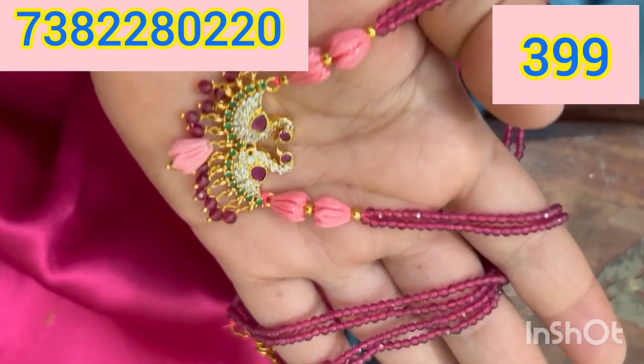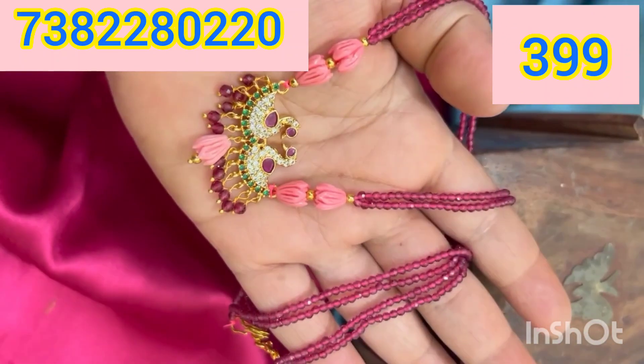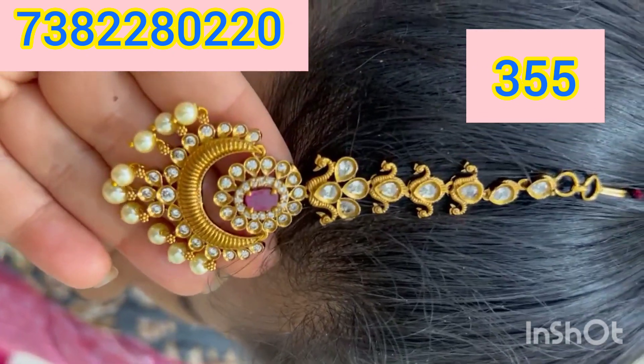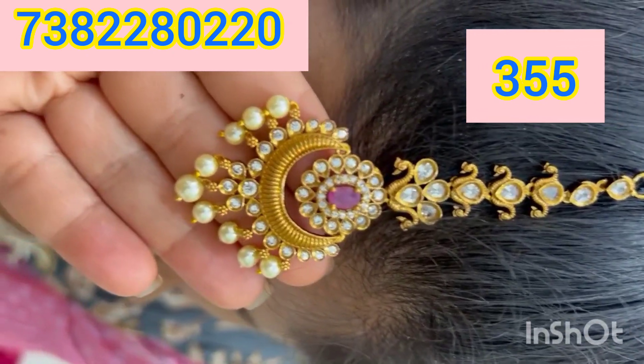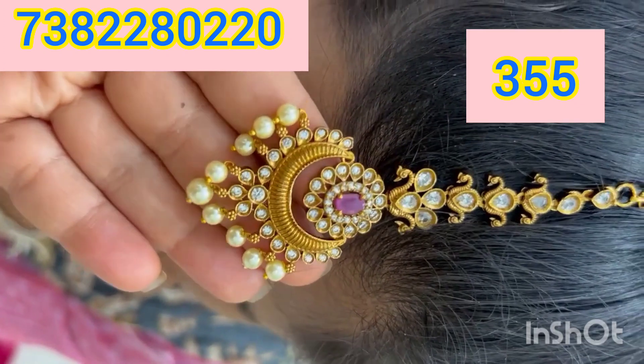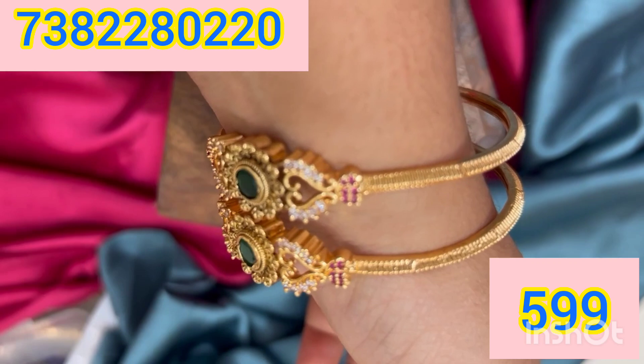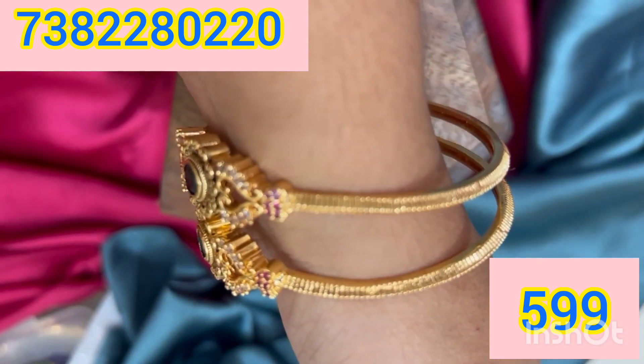If you have an order for online service, you can book your order. If you have any service available, you can place an order for the event. If you have a payment for that, you can do that. You can do that for 100 rupees for shipping.